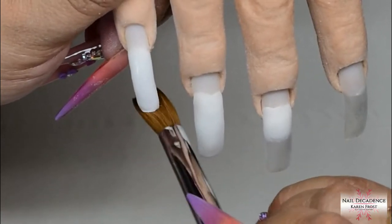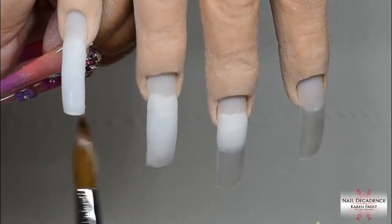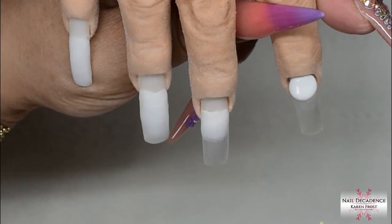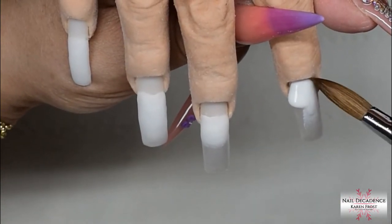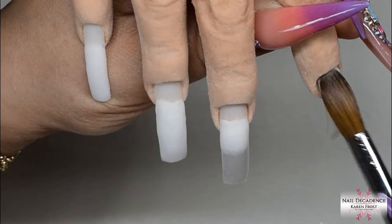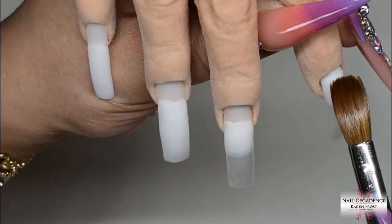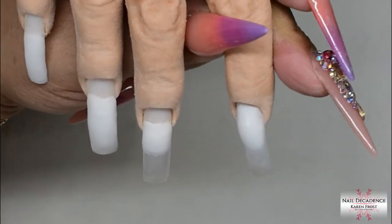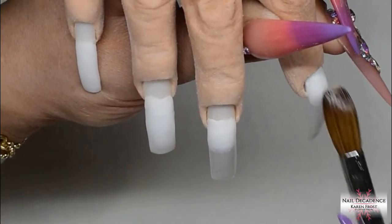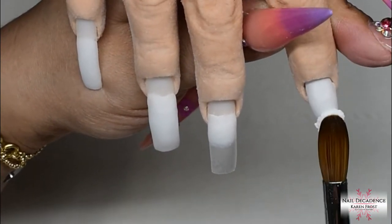I don't actually remove the clear layer unless it's lifted, discoloured, or there's a reason — like any greenies, not that I've ever actually had any. I keep my thin clear base on because that means I'm not prepping my nail every two weeks over and over. Nails are very thin, and if you're prepping the entire nail constantly, by the time it grows from the matrix to the free edge it'll be quite thin. So I only prep the regrowth area, not the entire nail repeatedly.